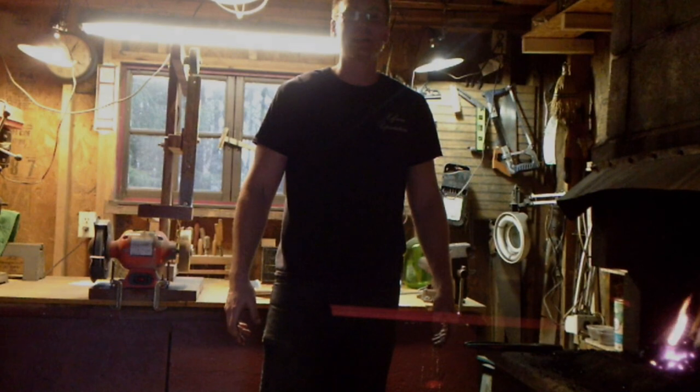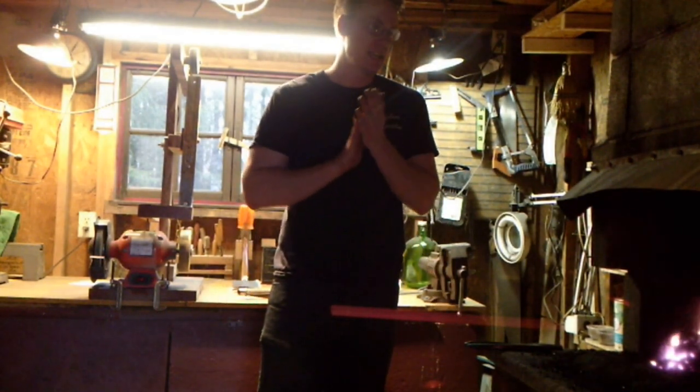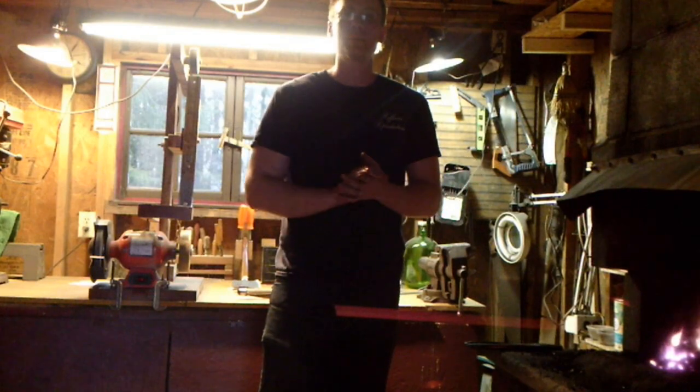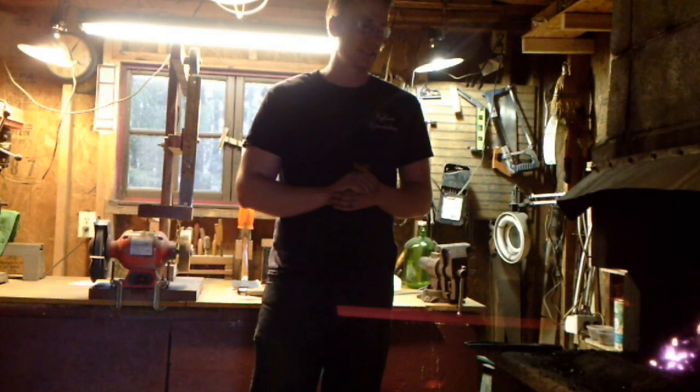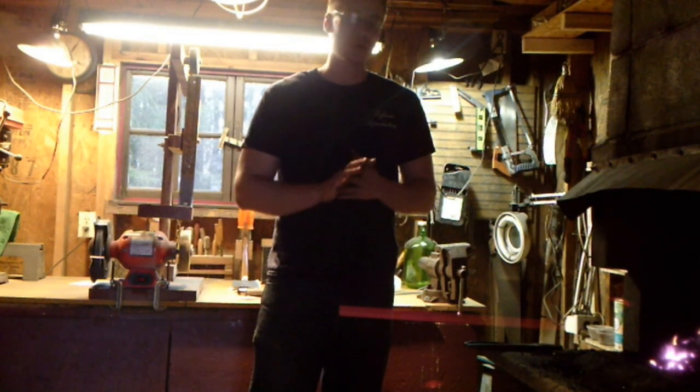Hello everybody and welcome back to Hoffman Reproductions. Good to be back with everybody here today. Finally we are ready to begin our knife forging project, so thank you for your patience. We ran into the holidays and New Year's Eve and everything, so we've had a bit of a delay, a little bit longer than I wanted, but finally we are ready to begin.